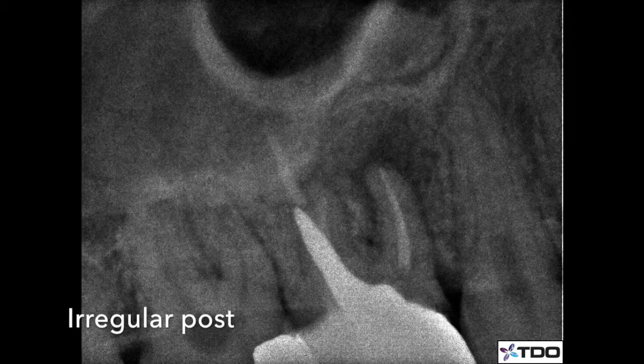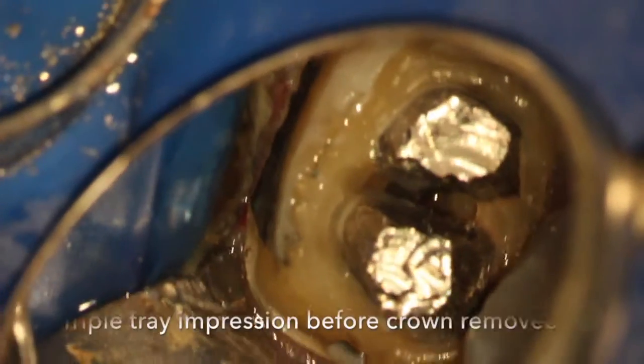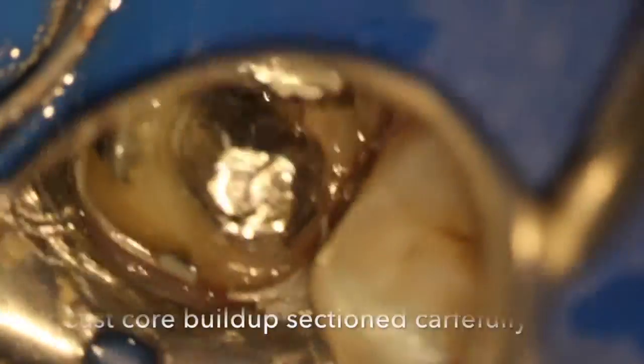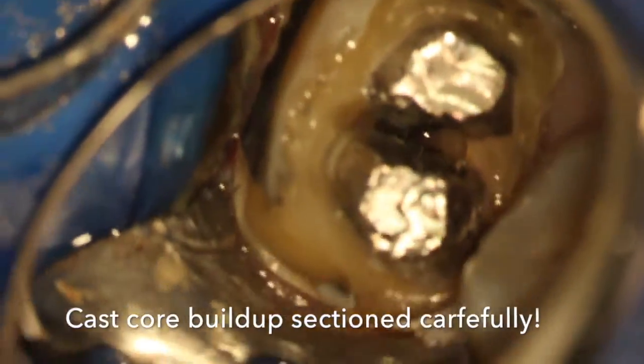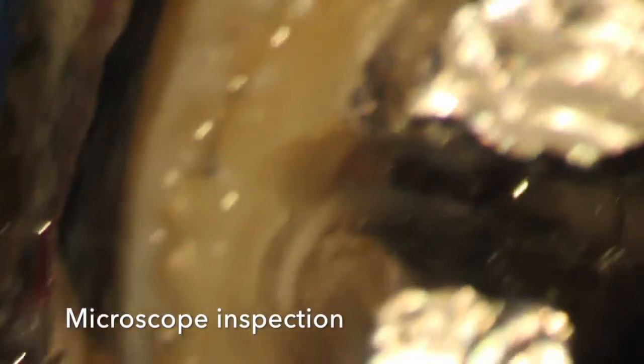You can see on radiographs there's a radiolucency, an open margin, and looks like an irregular post-buildup pattern. Bite wings are really important to assess these cases properly. A triple tray impression was taken preoperatively. Then the PFM was sectioned with diamond and cross-cut transmetal burs.